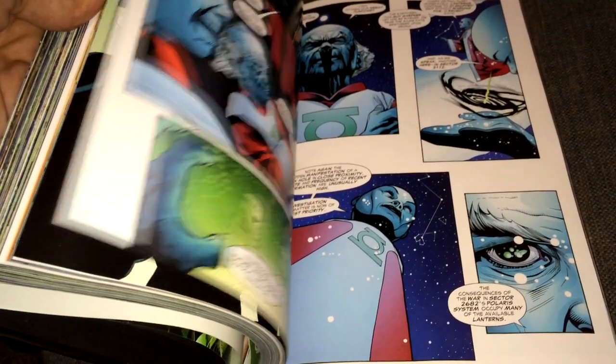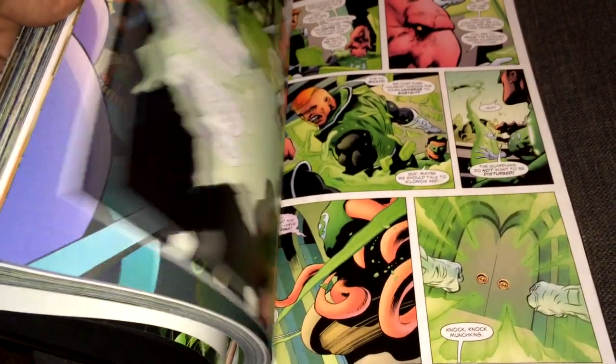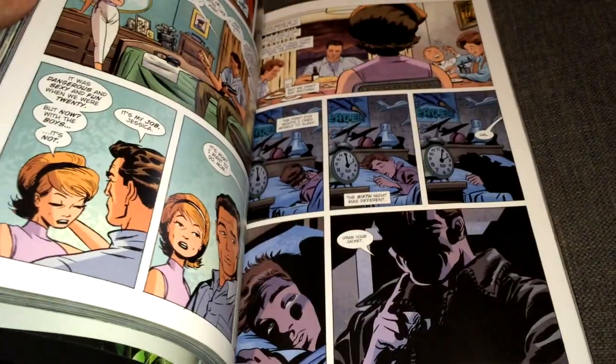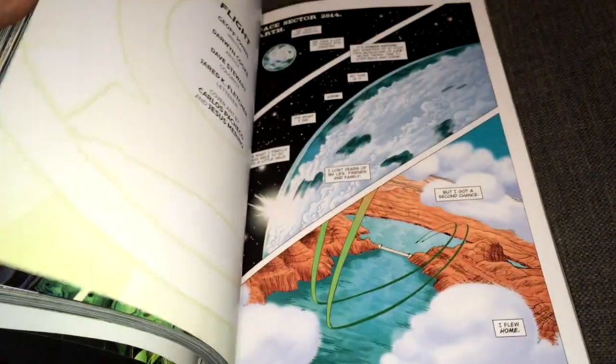I hope that there's a Volume 3 that's going to cover the Brightest Day with more of the Green Lanterns, and a Volume 4 covering the New 52 stuff. Hopefully we're going to own everything of the Green Lantern in omnibus.